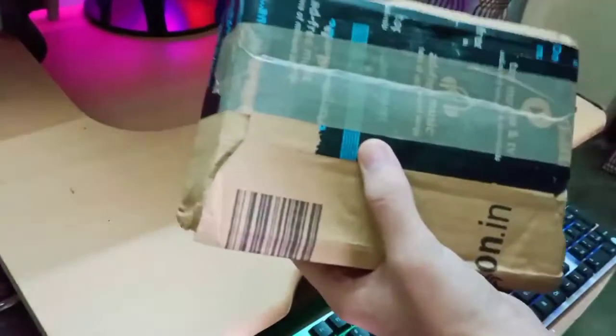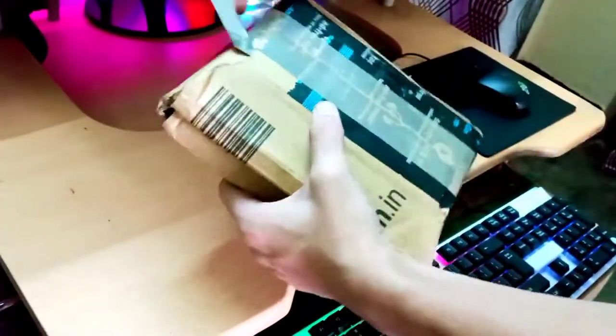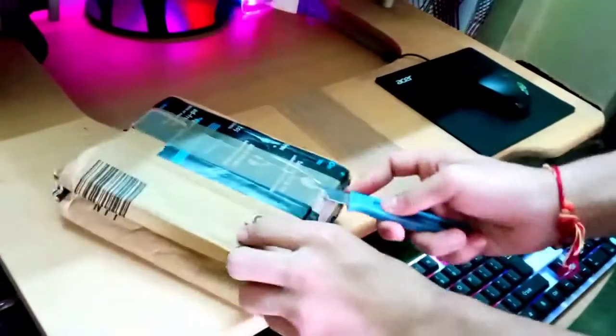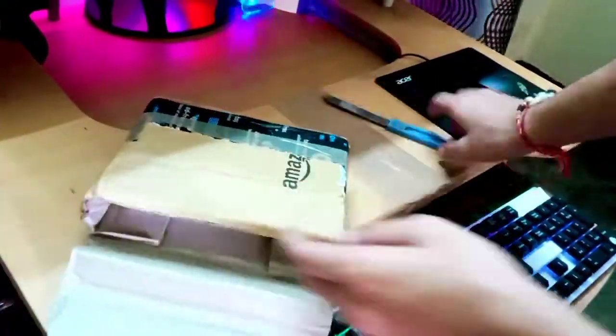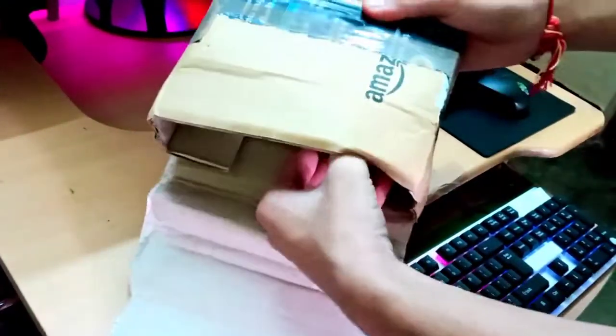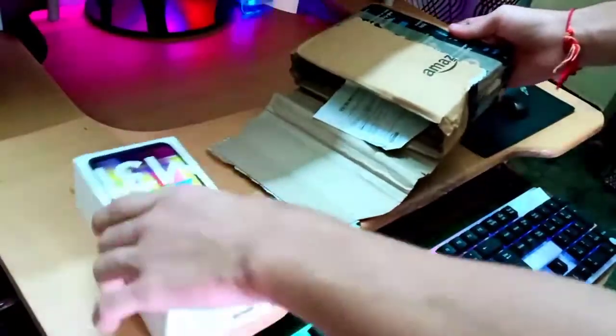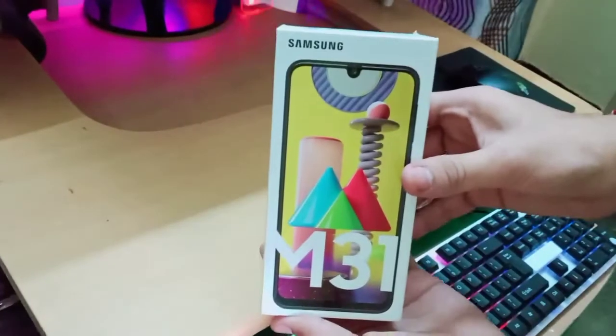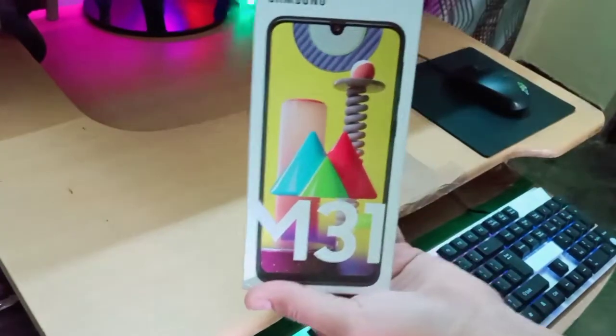First of all, we have to cut this box by opening this tape, so we are cutting this tape with the help of our knife. Let's cut it. Now we will take out the beauty — oh my god, this is awesome, the box is nice!